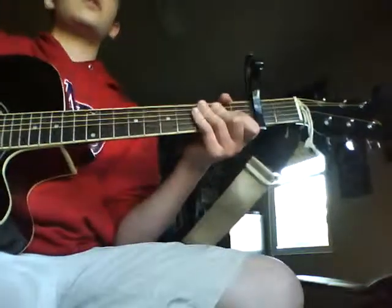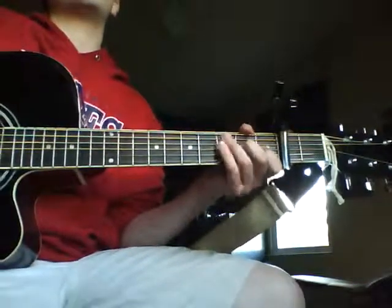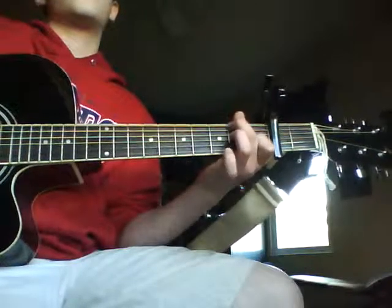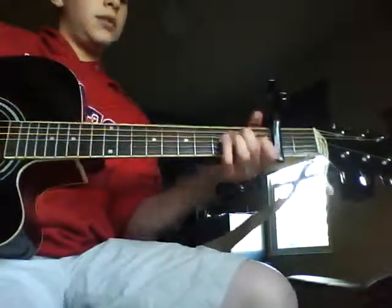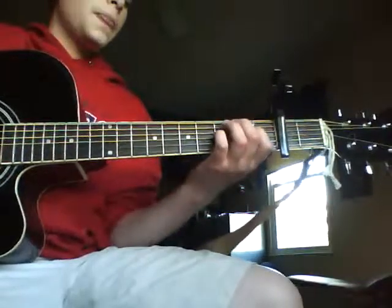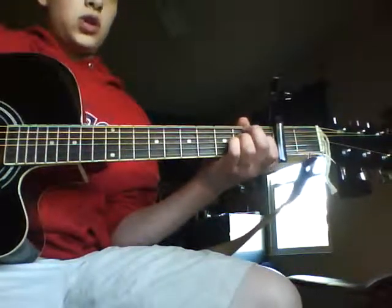So the picking pattern is sort of hard — okay, just get used to that. Sorry I spent so much time on that; it's just sort of a hard song to teach with the picking. Alright, so that's the verse and the intro.